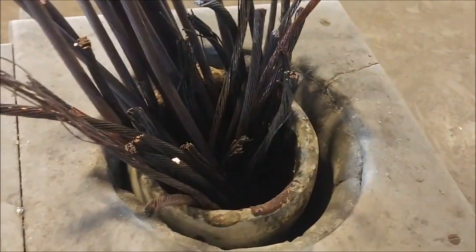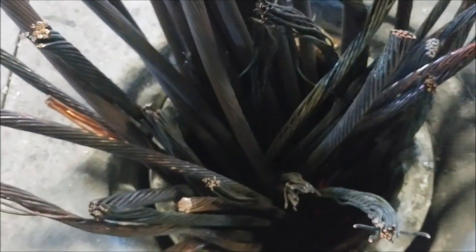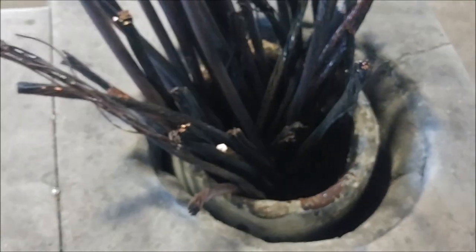Hey guys, this is Jason with Mount Baker Foundry, and today we're going to be making some of our own brass out of scrap copper and some of the zinc ingots we've poured in a previous video.